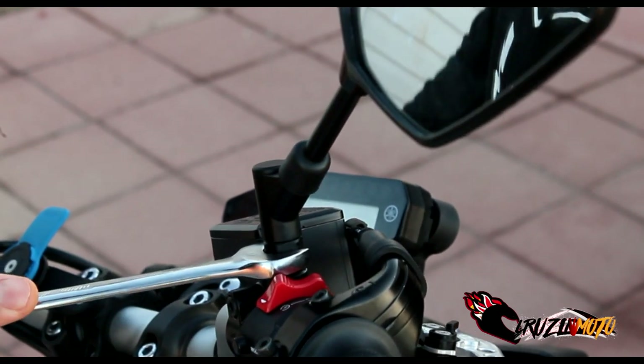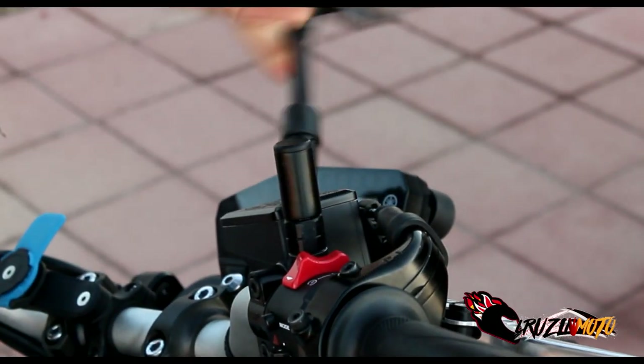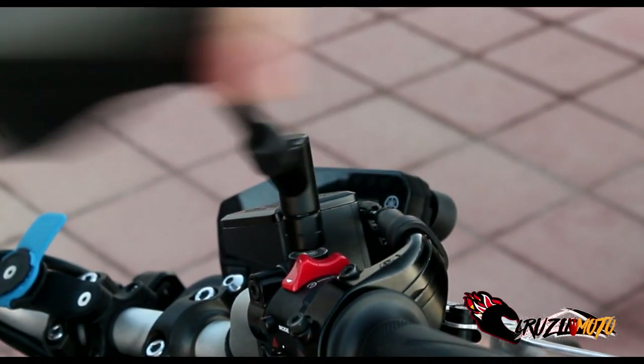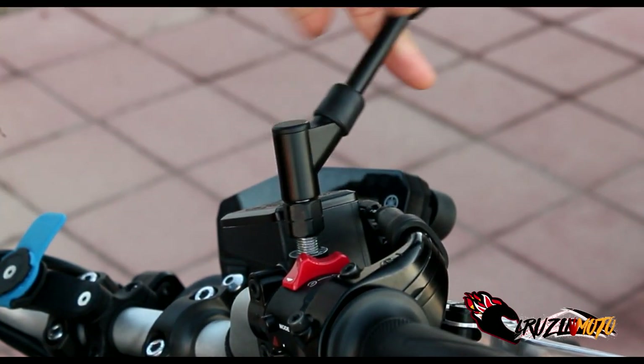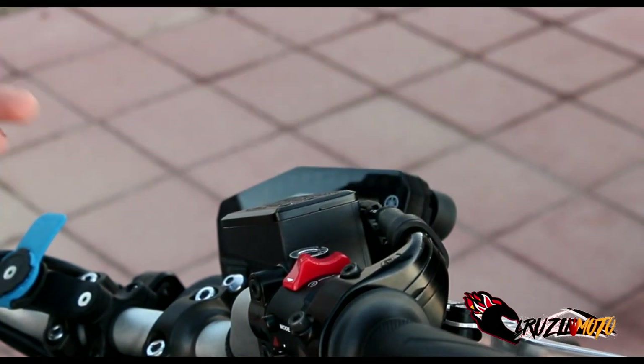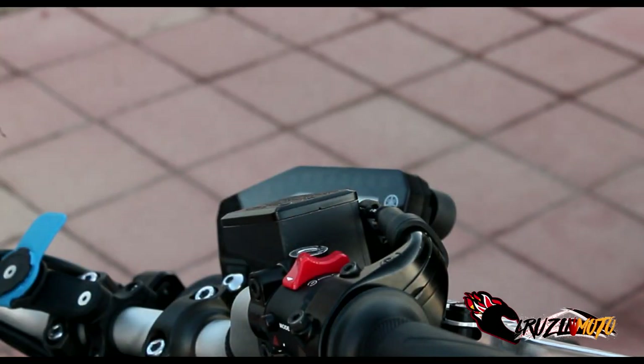Just make sure you turn it the right way — got to go the other way. There you go. And now all you got to do is this. Just be careful not to drop it, but bam, that's one. Here we go, move to the other side.